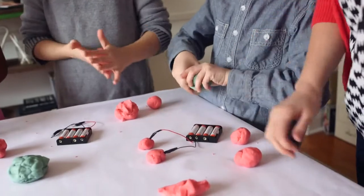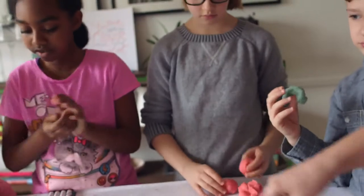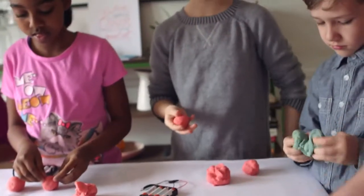Why don't we have a circuit right now? This would have to have another wire going through it. It doesn't create a circle, right? It's supposed to create a circle. So let's make this electricity work for us.